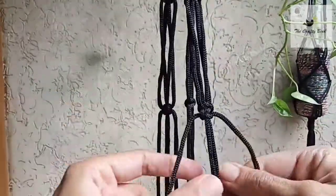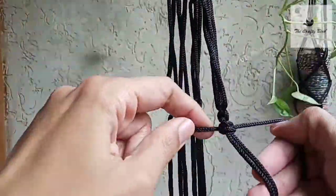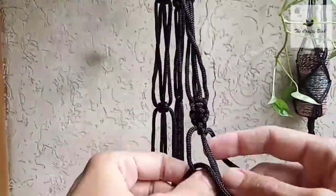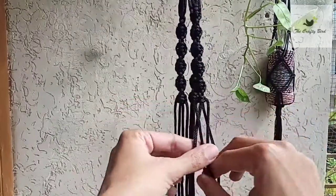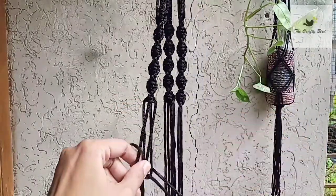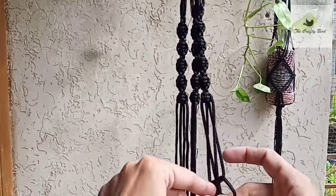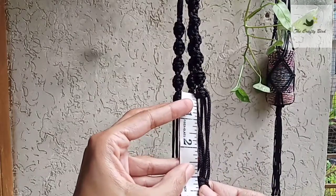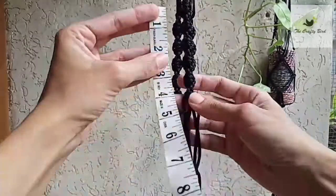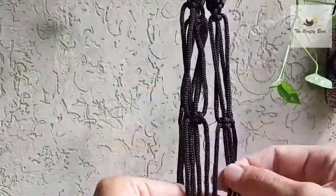Now I'm going to create spiral knots. Keep making spiral knots until you reach four inches of distance. After making these three spiral knots, you have to create a switch square knot again and leave the distance of three inches.